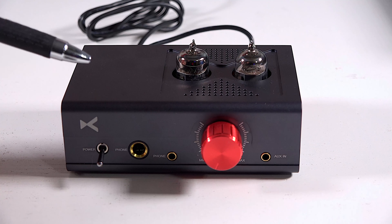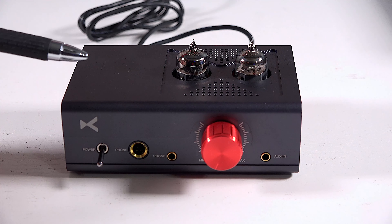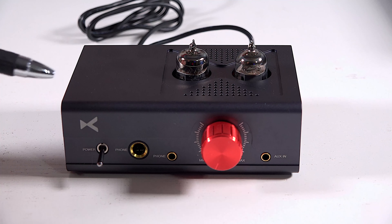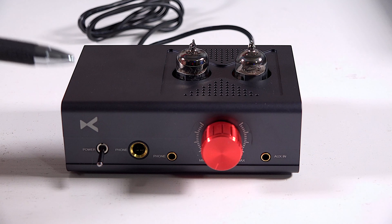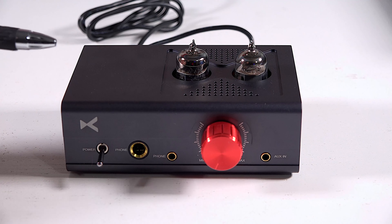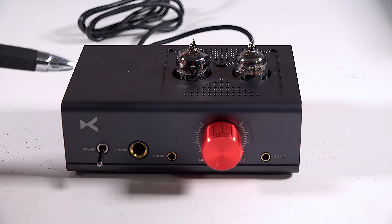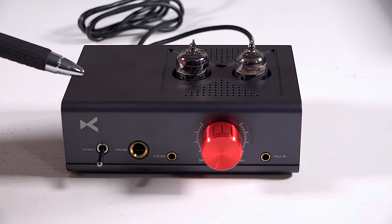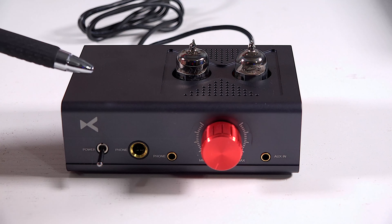Hi friends, this video is all about the X-Duo MT602 headphone amplifier. As a disclaimer, this was sent to me for review by Apos — A-P-O-S — for review. However, it is a loaner unit, and all opinions are my own, and no one has reviewed this video prior to posting.